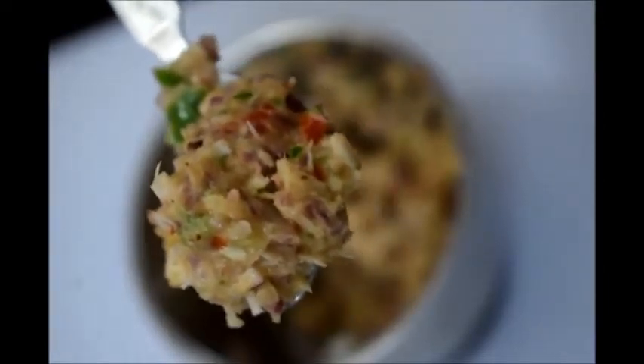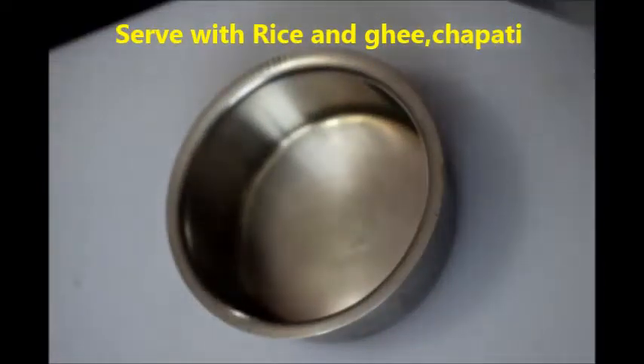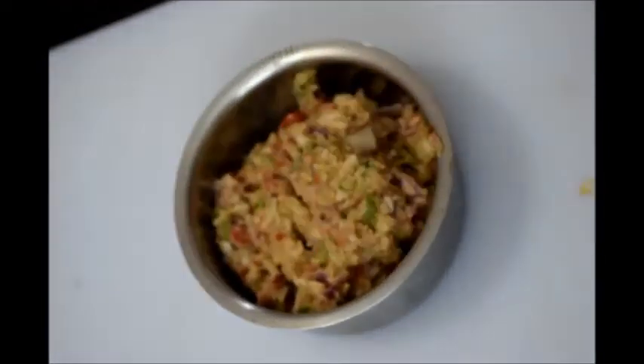Now see the coarsely blended mixture — this should be like this. Serve this chutney, do try it and let me know your comments. Do subscribe to my channel. Thank you, bye!